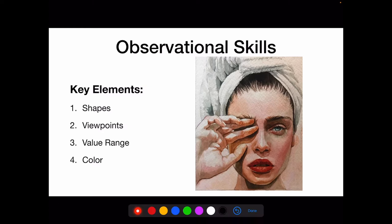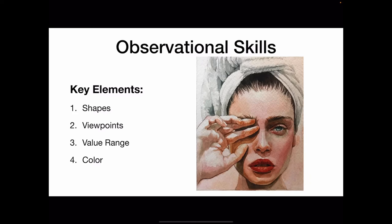Shapes — not things — create a painting. Here the hand connects to the face to give one large overall arching shape with a lot of really interesting edges. The lighting also emphasizes the value differences. The more dramatic the lighting, the wider range of interesting value shapes you will see in your composition.